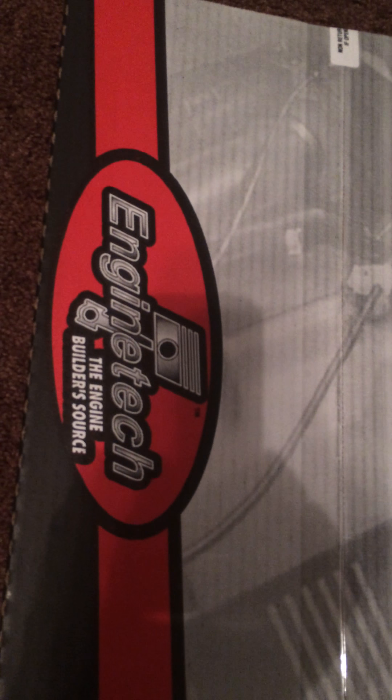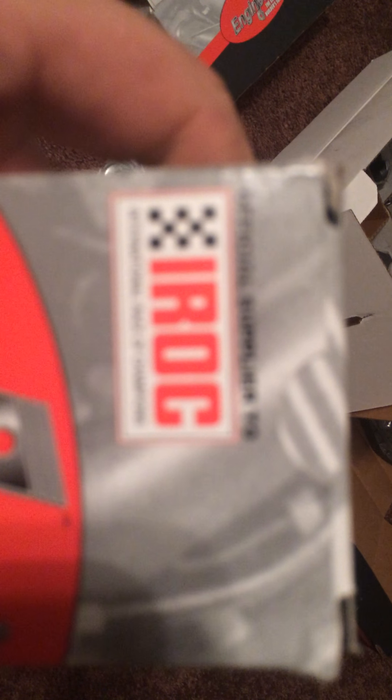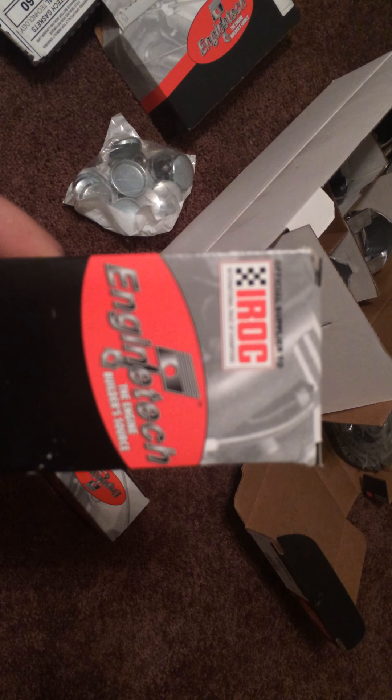It's a brand you can get on eBay. They say that they supply to IROC — official supplier to IROC.